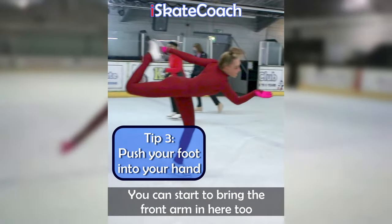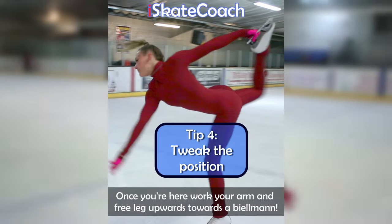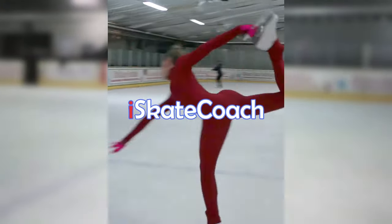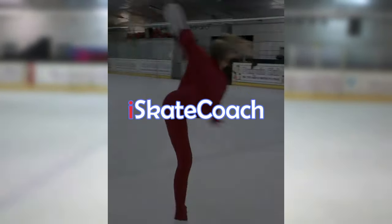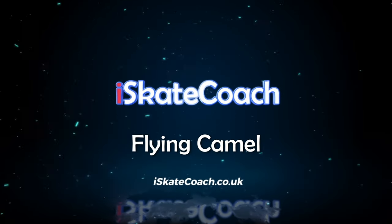Tip number three: once your foot's in your hand, you can push your foot backwards into your hand rather than trying to lift with your arm. By pushing your foot backwards you should be able to tweak the final position and create more of an arch through your body.